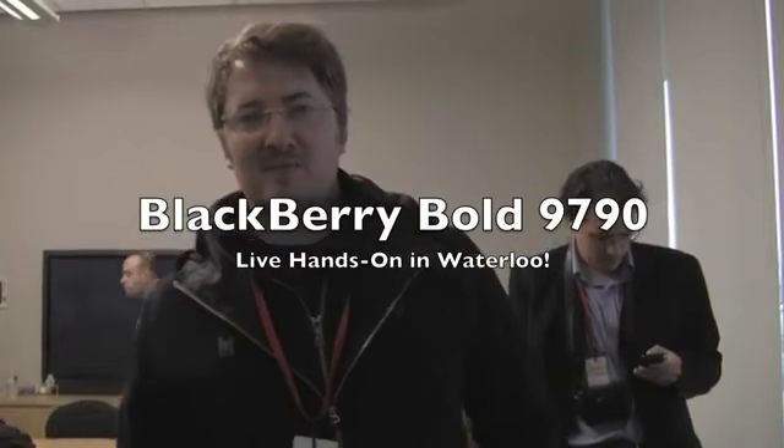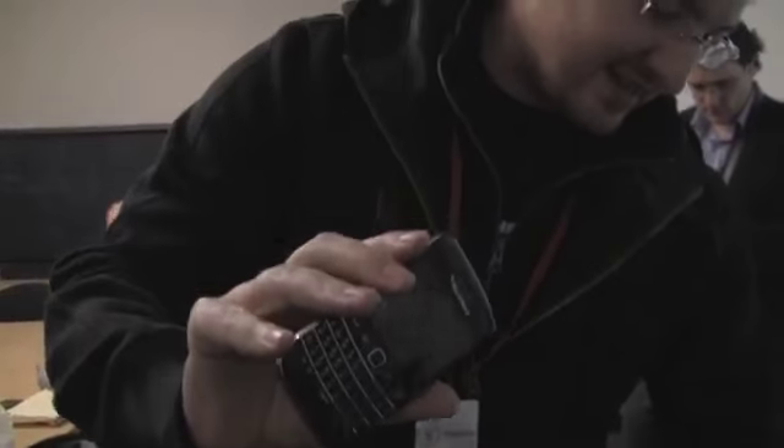Hey everybody, Kevin here for CrackBerry.com. I am on location in Waterloo. You can see the room full of people here. We are checking out the newly announced devices — we've got the Bold 9790 and we've got the new Curve 9380.